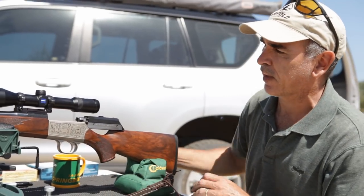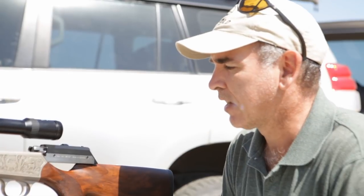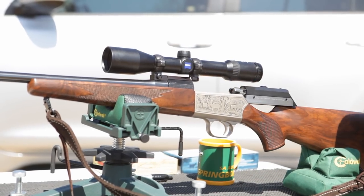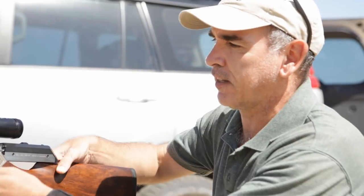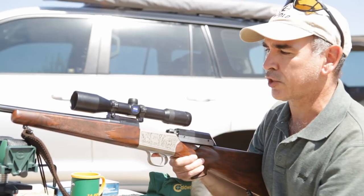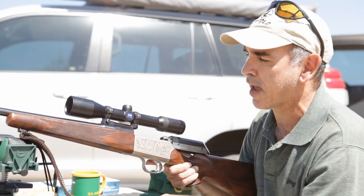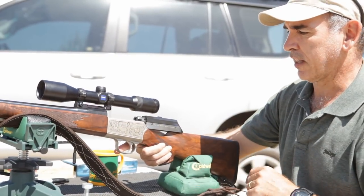This is a Blazer R84 in .375 Holland & Holland Magnum. I believe it to be one of the first Blazers that they made. It's got the straight pull action, which is a bit different than the traditional bolt action, which is the reason why I really went for it. There's one bolt at the bottom - you take that off and your barrel with your scope is interchangeable, so you just fit in the new barrel. Because this is a Magnum action, I could go to a 7mm Rem Mag or a .300 Win Mag or something like that. But other than that, really light.